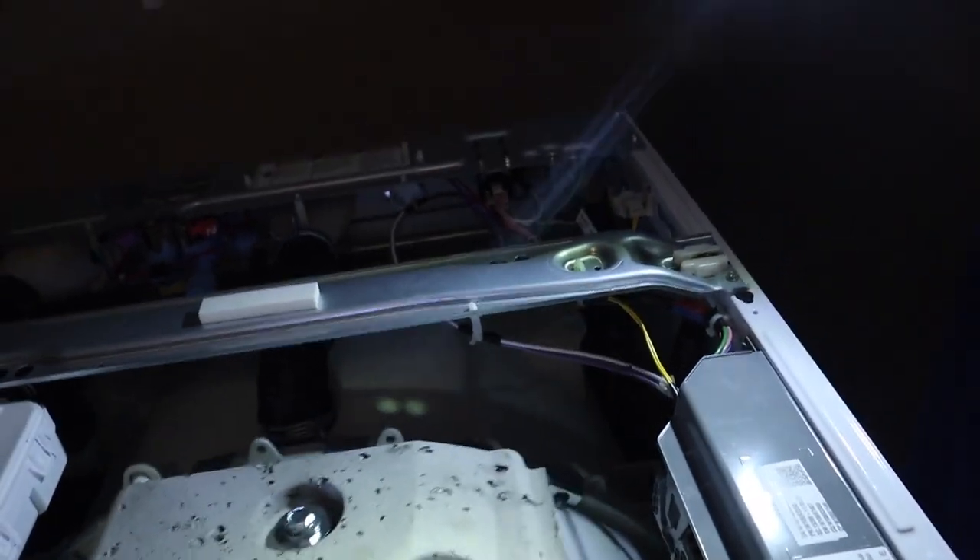Before I put it all back together, I just want to see what it does without the top on it. So if you want to see what happens in the washing machine — oh, it's exposed. Here we go. Yeah, that thing is shaking.